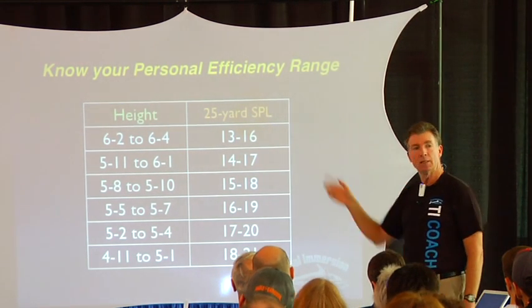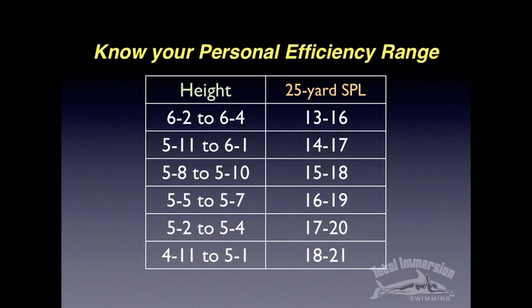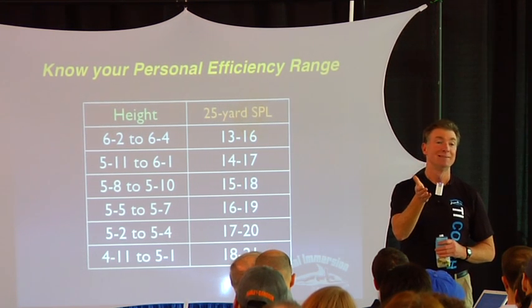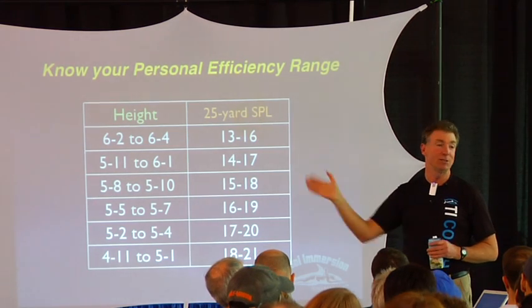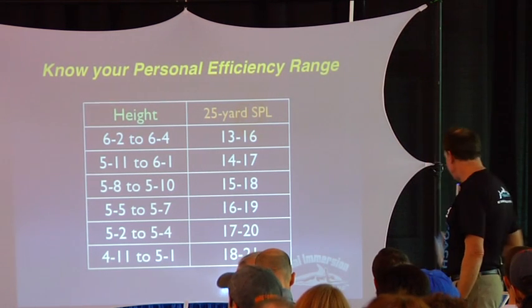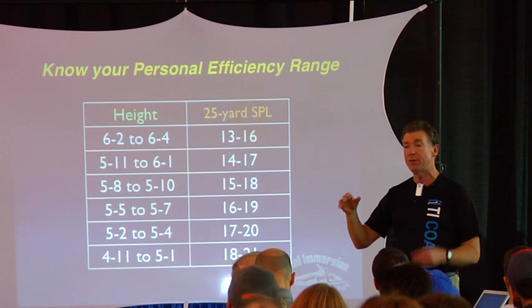A big difference here, again from that workout I put up before that I took off the internet, is that it's personalized. How many of you have been to a master's practice or got something off the internet and felt that there was anything personalized that was meant for you? For the most part, all the workouts you see are just canned — just based on formulas, with a sort of faith that if I do this in some magical way, I'll get faster. It's really important to feel confidence when something is personalized.